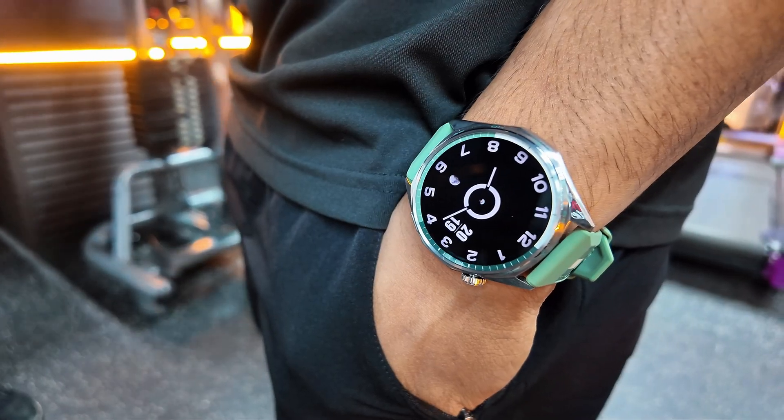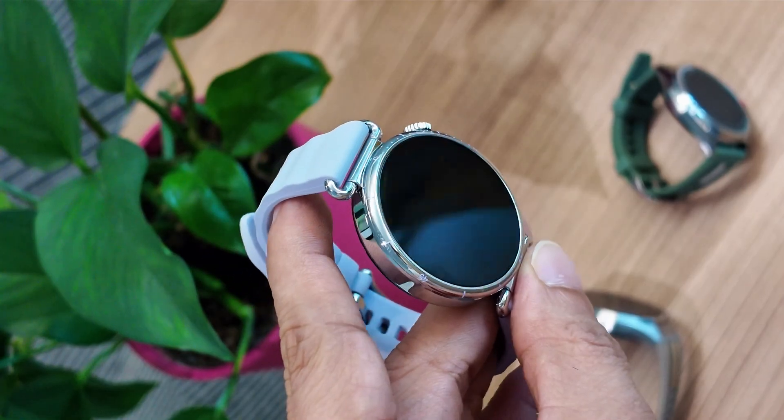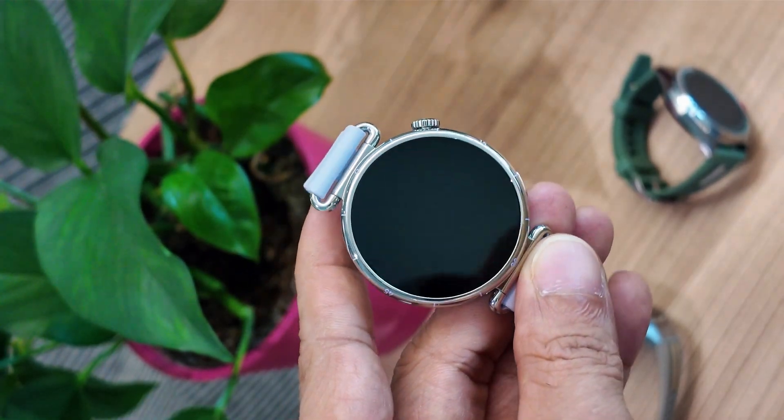And if 46mm isn't your size, the GT6 also comes in 41mm with multiple color options to match your style, especially for ladies.